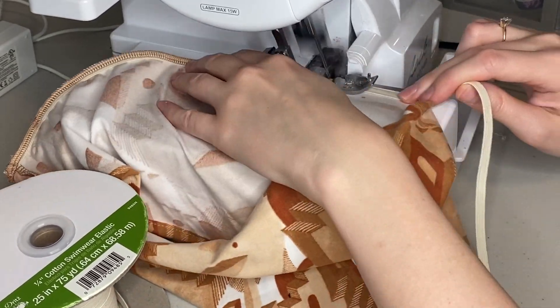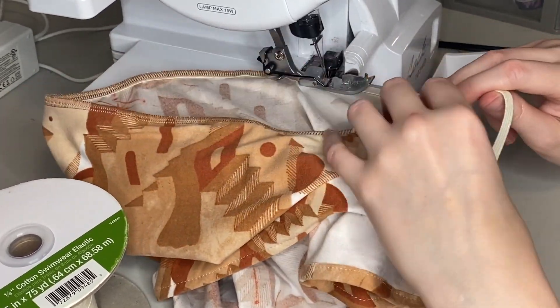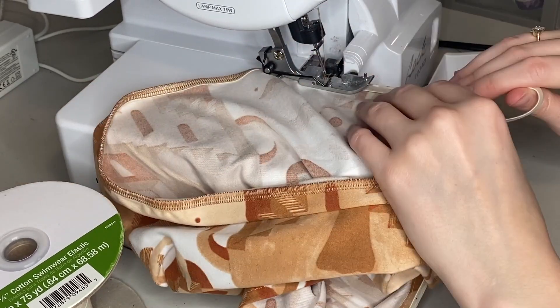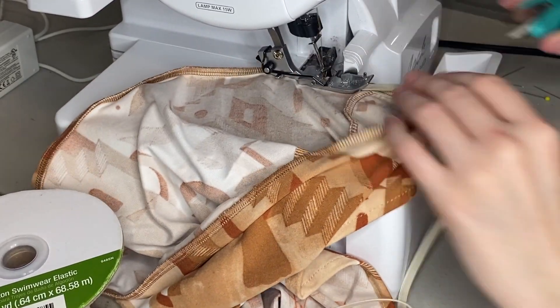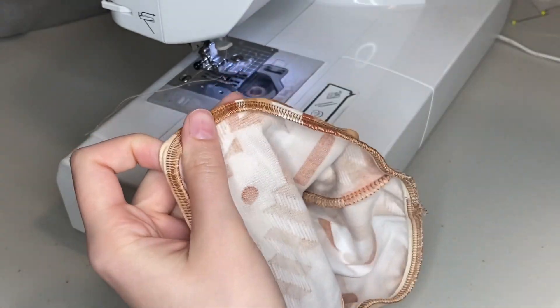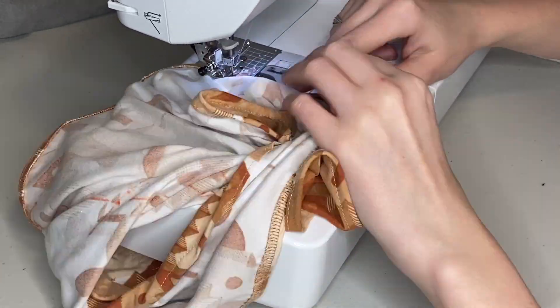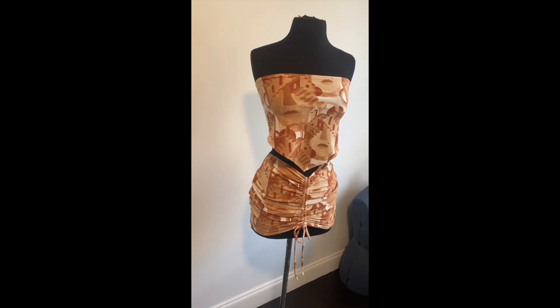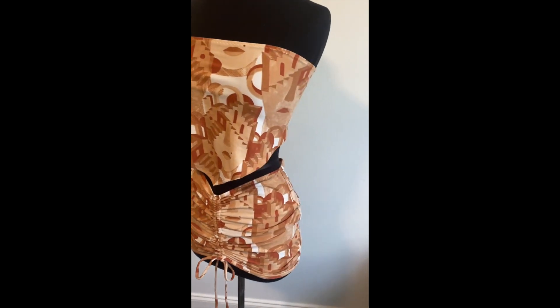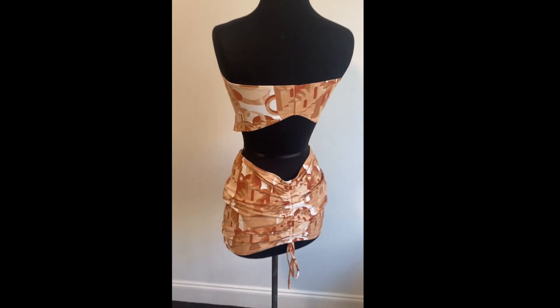If you have any questions during the tutorial, just comment them down below or feel free to DM me on Instagram. I do offer one-on-one sewing classes personalized to you via Zoom or in person. Once the elastic is attached, I fold it over and sew it down with a zigzag stitch for both the top and the bottom section. Here's the final product — it was super comfy, very cute, and easy to put on. In the back you can see the elastic and zigzag, and the rest is the straight stitch.